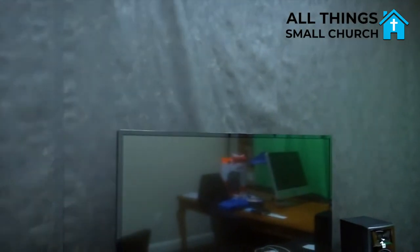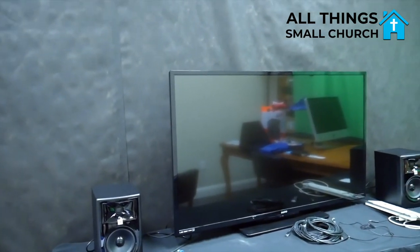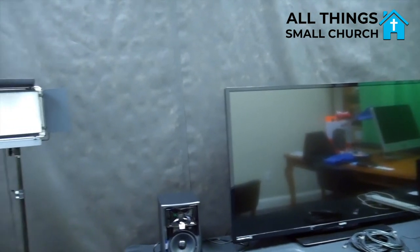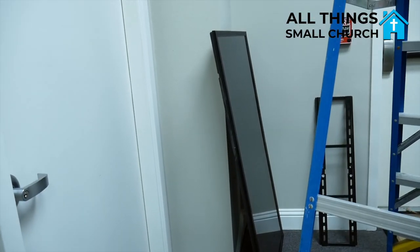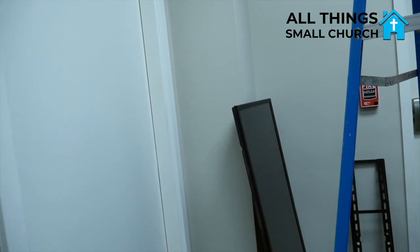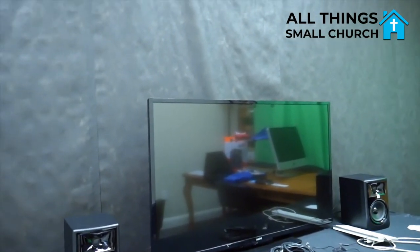Here is one of the TVs we had extra along with those JBL studio speakers I mentioned in the first video. This particular TV was just a spare — I believe it's like a 50 inch, not smart or anything, but that's going to be our multi-view TV and I hope to have it mounted on the wall. Right over here is a 60-inch LG TV — a little older and quite heavy, but it's 1080p, and 1080p is the minimum we need. Since this is a low budget thing, anything I can do to save money or use what we already have, that's what I'm trying to do.